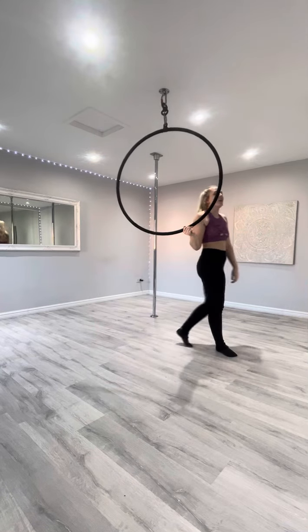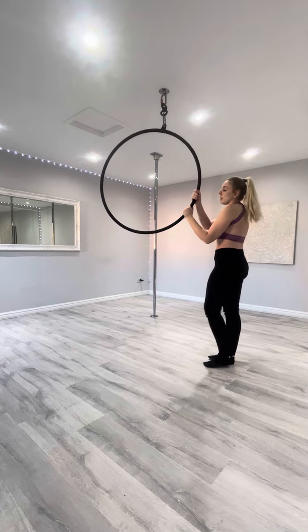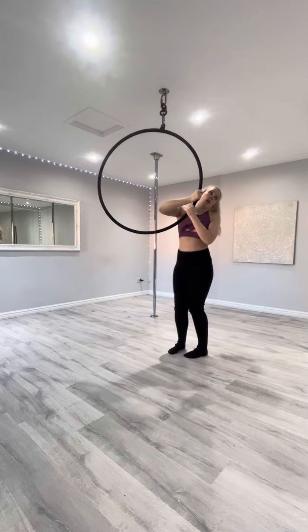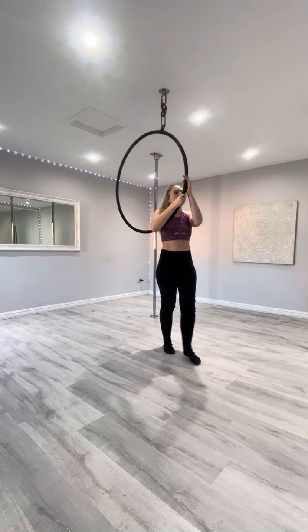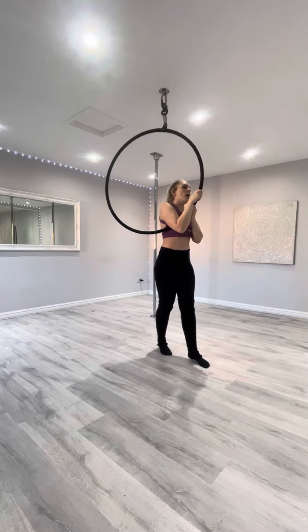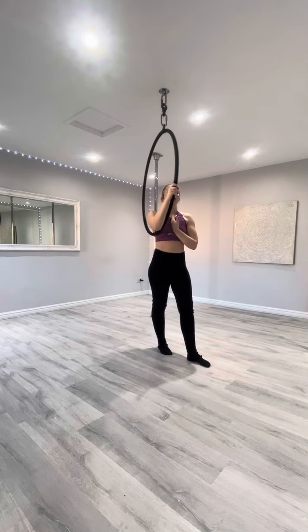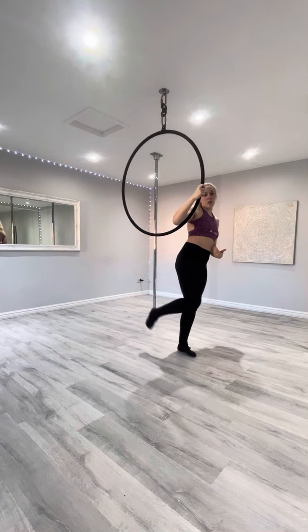I'll put it on the spin, but the main aim is to line that up, then you're going to turn your body round so you're facing the hoop now. You're going to start here, and you're going to turn yourself round as you get up, and the hoop wants to be straight down the middle of your body. And your right foot is going to hook over the top.